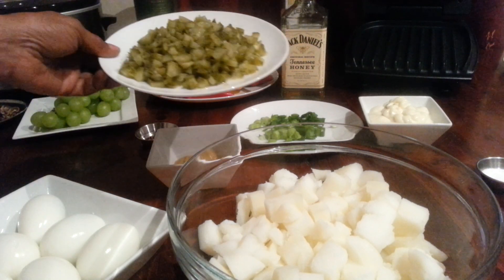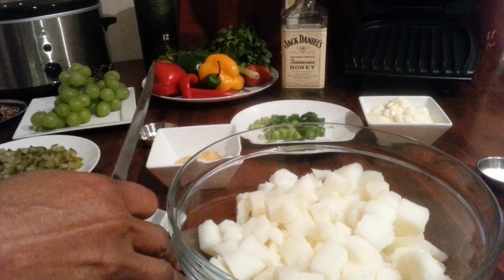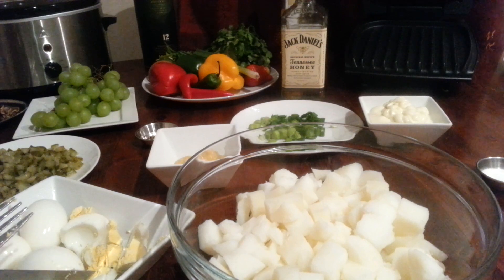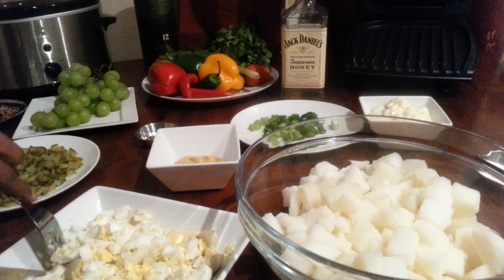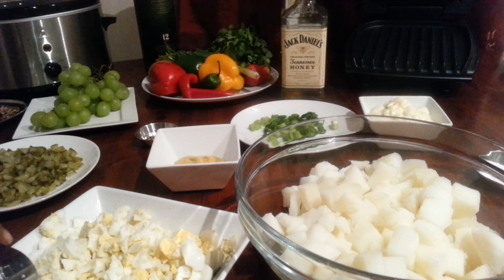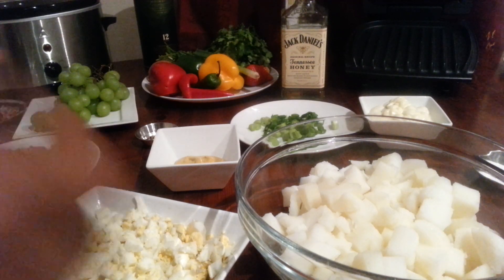I'm going to cut up these eggs into small pieces — dice them up really easy — and then add them. I'm cutting the eggs into nice small pieces, as you can see, and I'm just about finished.